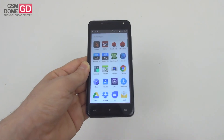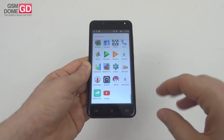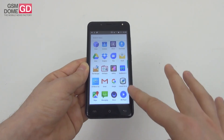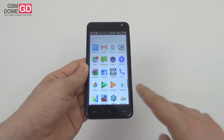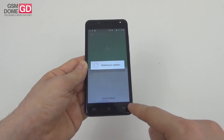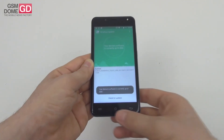Pre-installed apps number between 20 and 30, mostly stock Google apps — no bloatware. You'll find Drive, Gallery, Gmail, Maps, Photos, Play Games, Play Music, Play Store, and a wireless updater for OTA updates. That's it in a nutshell.